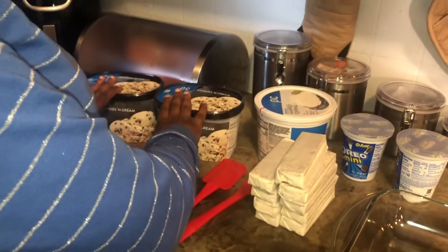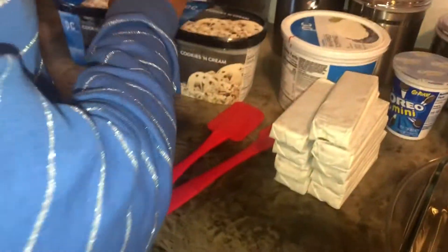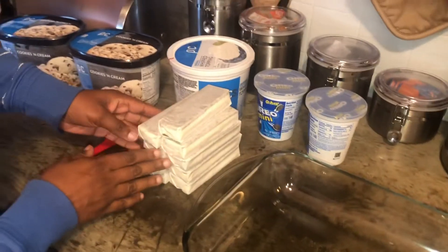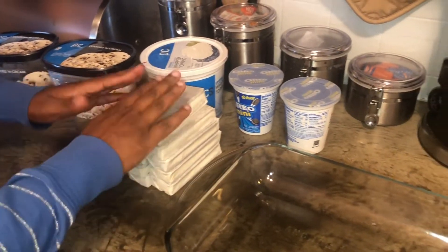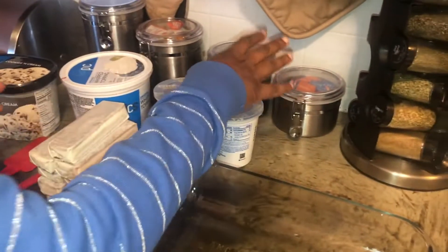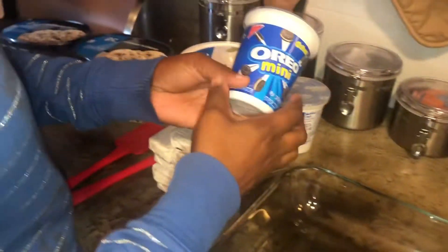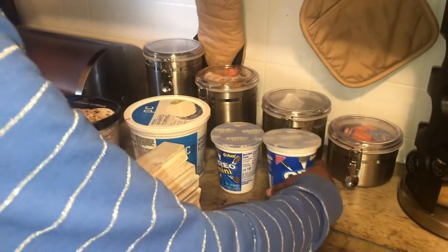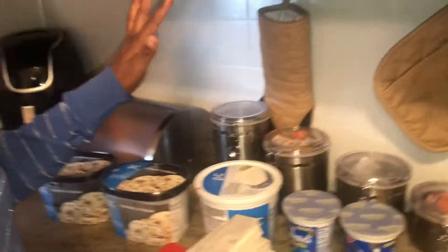I got two containers of cookies and cream ice cream, any kind. I got about nine ice cream sandwiches. I bought two of these little containers of Oreos but you might only need one because you're just going to crush it up, and some whipped topping.